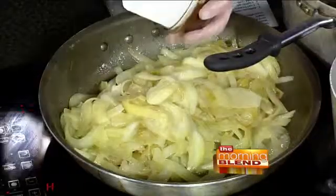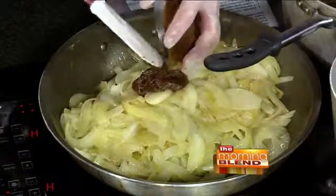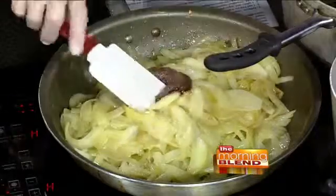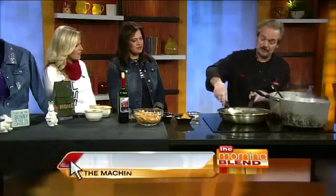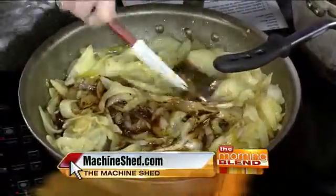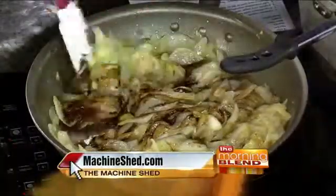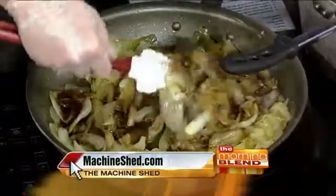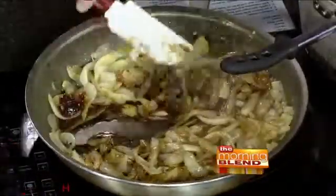We've got some beef base and we're going to put this in here. You can use dry bases — add some water and make it into a broth, but you want it kind of thick. You don't want to add too much water at that stage. Is that a similar effect to a bouillon, just a different medium? It is. This is going to be a little stronger because this is straight beef base. If you use a bouillon cube and dilute it out, it's going to be more like a beef broth and you'll have a little too much liquid. You'd have to reduce the amount of water.